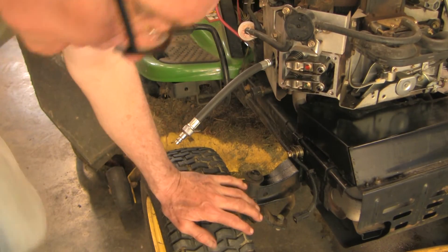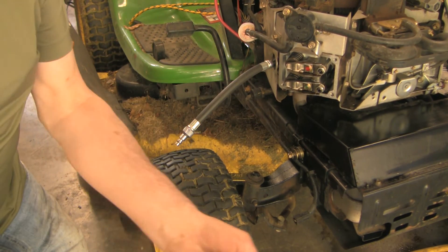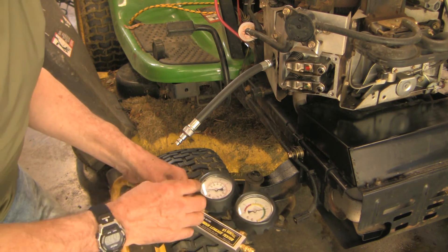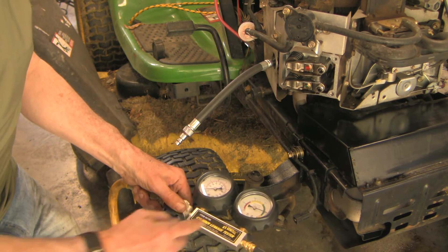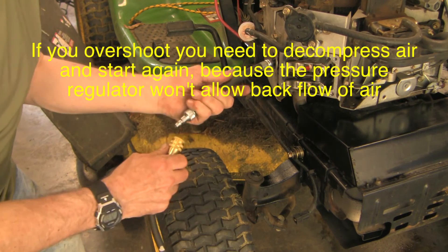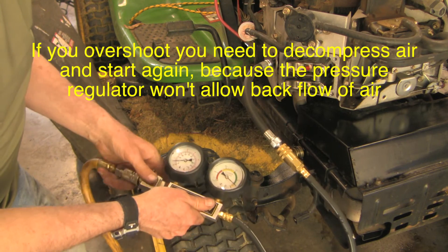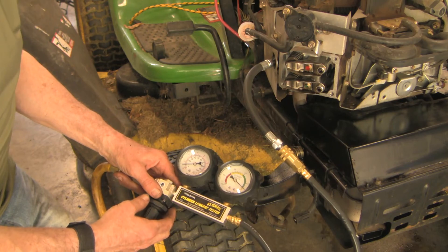So that's acceptable. Let's measure the leak down on the right cylinder. I've got it at TDC with a screwdriver, about a quarter inch beyond that. Here's our leak down tester — I've just hooked it up with this fully out, then you tighten it until that gauge gets to zero. And that's actually fairly minimal leak down as well. So we're good on both sides.